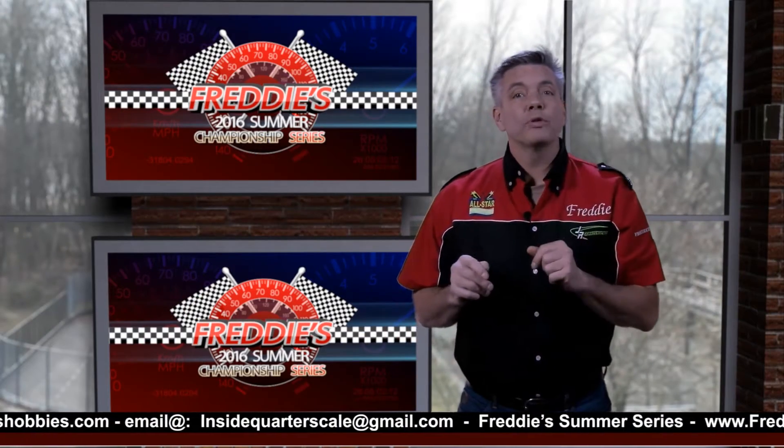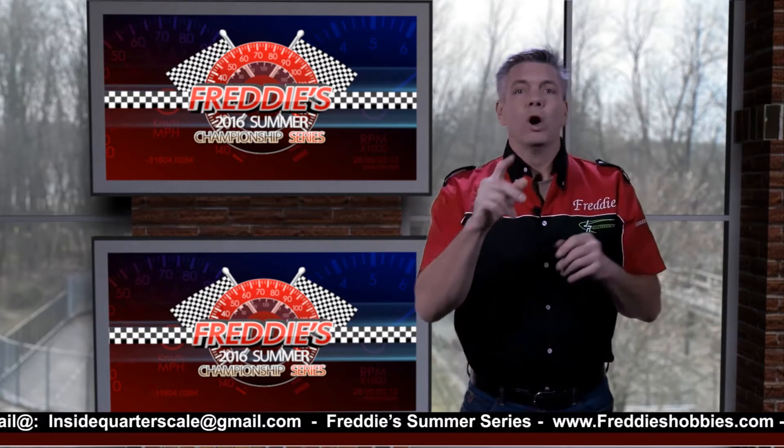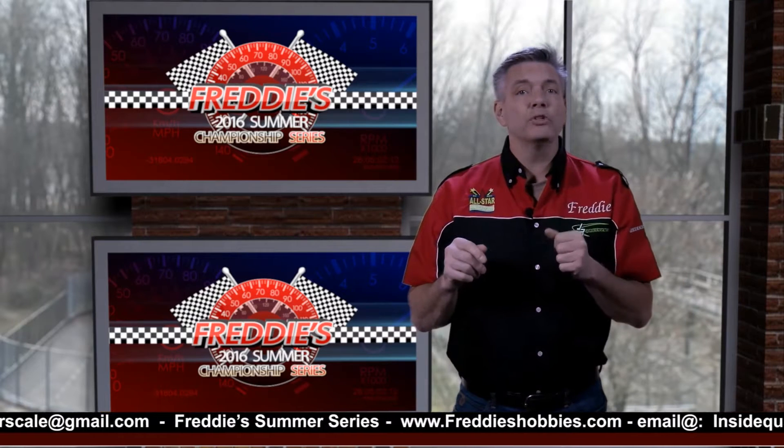I got you. I know some of you are sitting back at home thinking to yourself, what is this Quarterscale Show he speaks of? Well, I was thinking, and we all know what happens when I sit down and think — stuff usually happens.